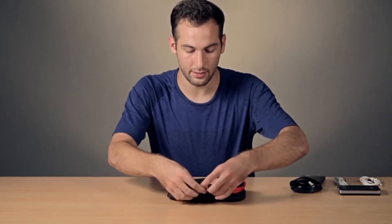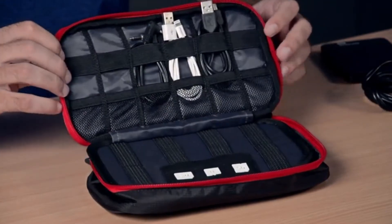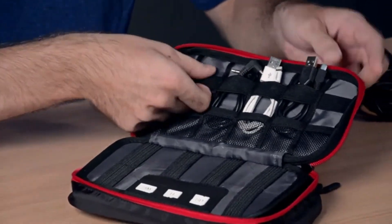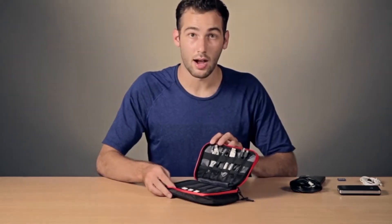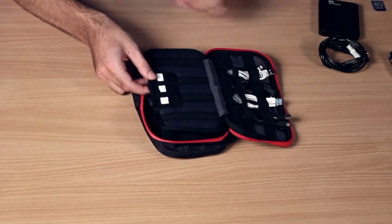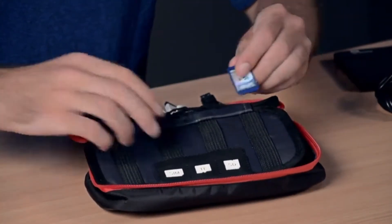The main compartment of the bag is secured by a double zipper. Opening it up, we first see six loops for small to medium sized cables, with some cables already put in — these are easy to use and keep you organized. Opposite the six small cable loops, there are some larger loops for longer cables. In addition, there are three small rubber pouches for SD or SIM cards.